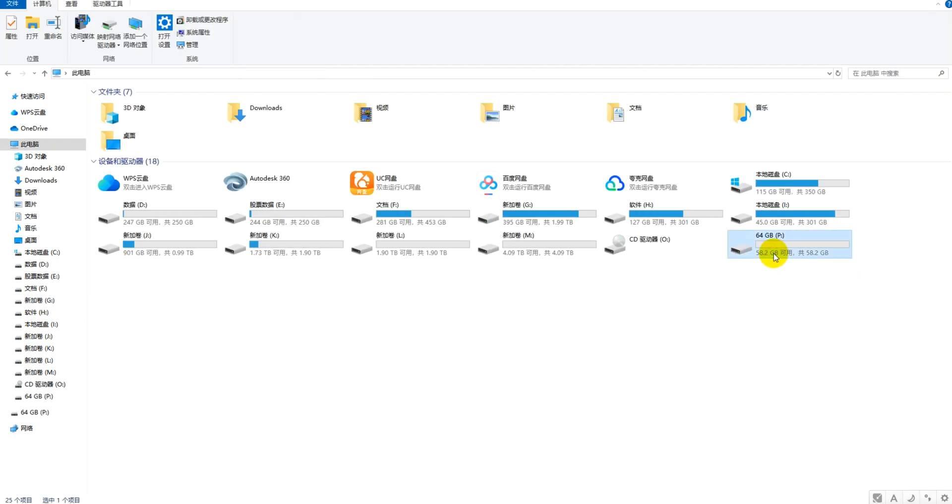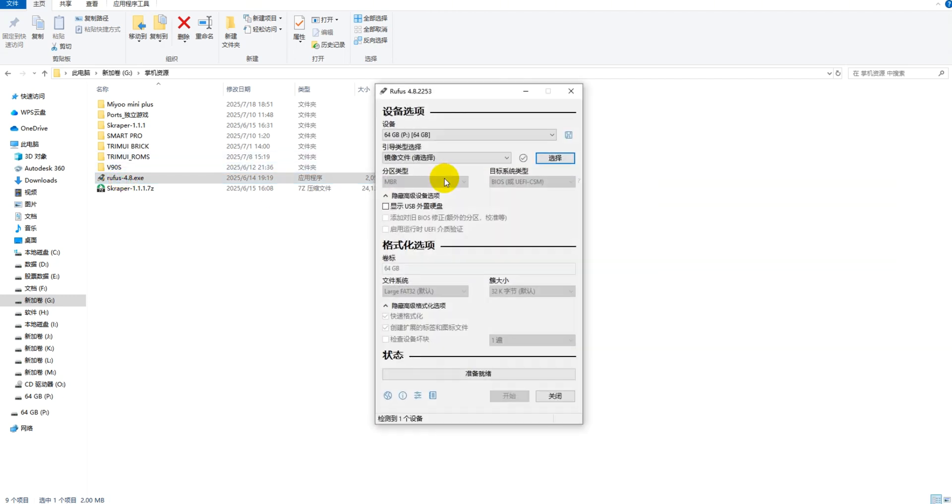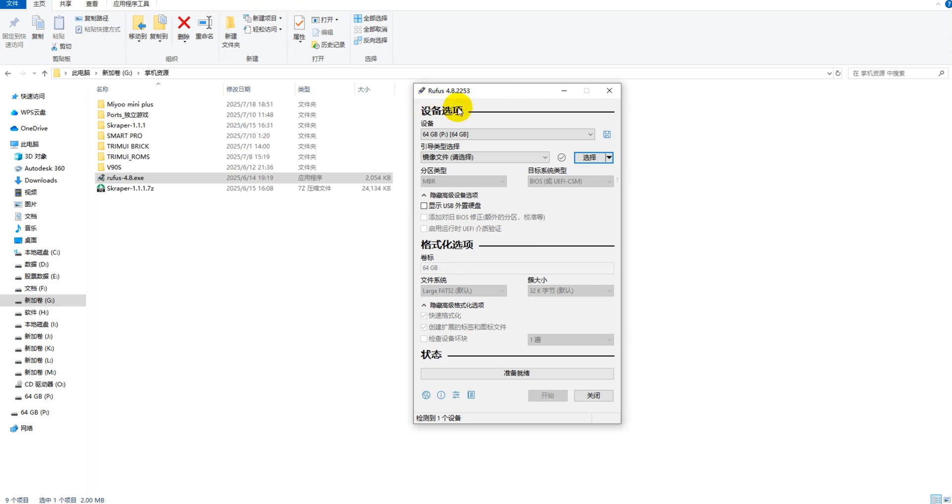Now we're ready to install Onion OS. Prepare a blank TF card — this one I have is a blank memory card. If your card has existing data, remember to back it up first. Next, we need to format it. Let's open the Rufus software, select the TF card we want to format, then select non-bootable mode, then choose FAT32. Click Start, directly confirm, and it will format it for us.